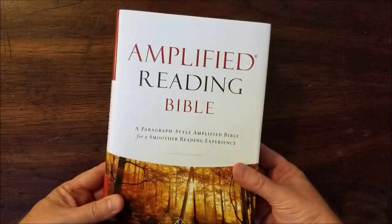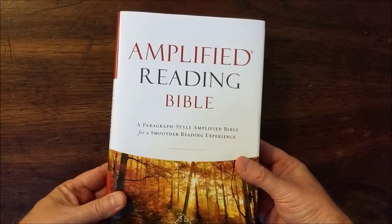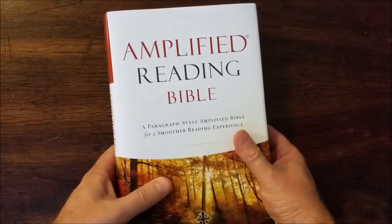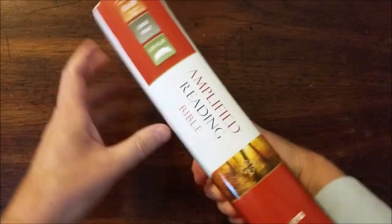This is Randy from BibleBuyingGuide.com. Today I'm taking a look at the Amplified Reading Bible. This is a brand new paragraph style Bible that makes the Amplified Bible a little bit easier to read.